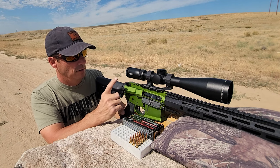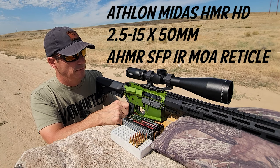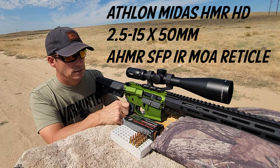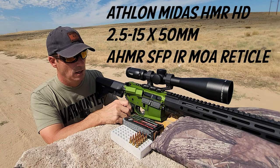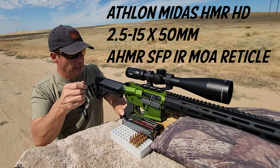I want to talk today about the Athlon optic I have on here. This is the Midas HMR — it's 2.5-15 by 50 millimeter. I just wanted to say how great this is. This scope is for matching up with something like this rifle, the 17 WSM. I've had it on another rifle as well, a centerfire, and I really like it.